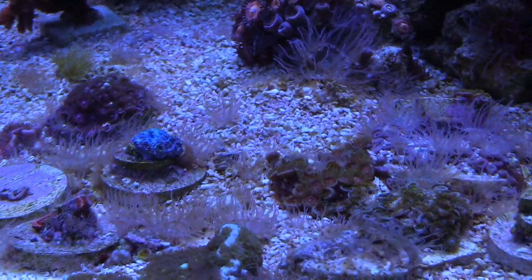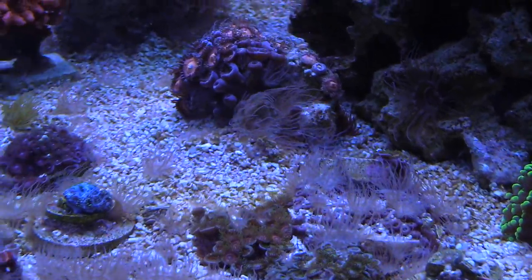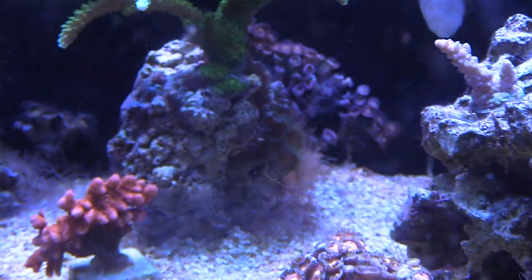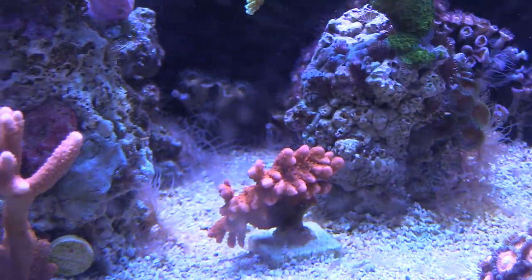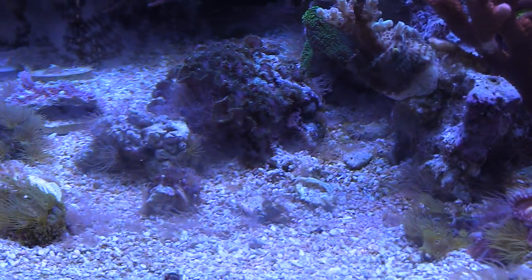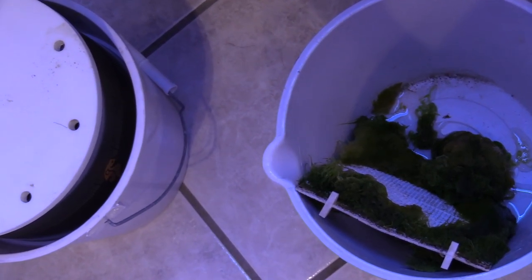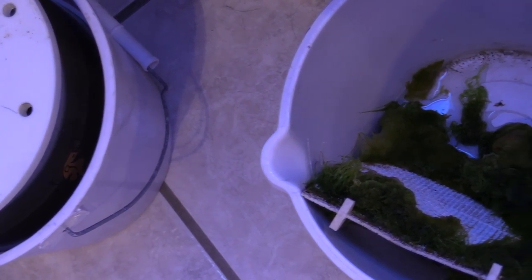I'm gonna show you what I do. As you can see, the aiptasia has come back with a vengeance. That Faptasia did work — I just can't really tell that it worked in this tank. I got a few things coming. Shout out to Anabal who emailed me and gave me some heads up and suggested some things, but for this tank I think what I'm gonna do is just get a bunch of peppermint shrimp and throw them in here.